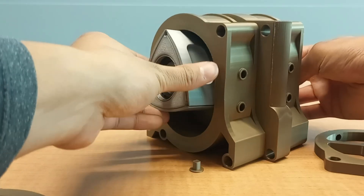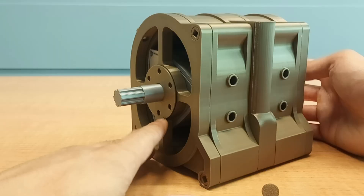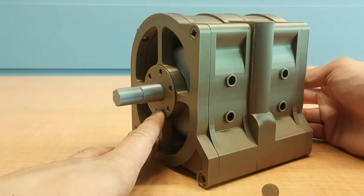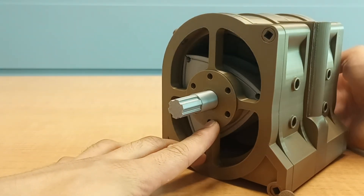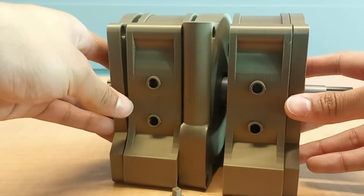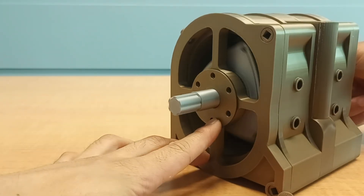Now we can look at the full assembly to see how all of these components work together. The rotor housing and the plates provide a snug area of space for the rotors to move in. Then you have the eccentric shaft, which holds the actual rotors, and the fixed pinion, which controls the orientation of the rotors.